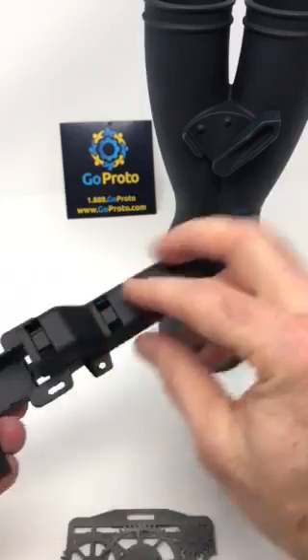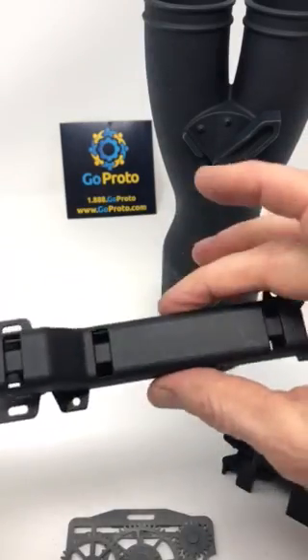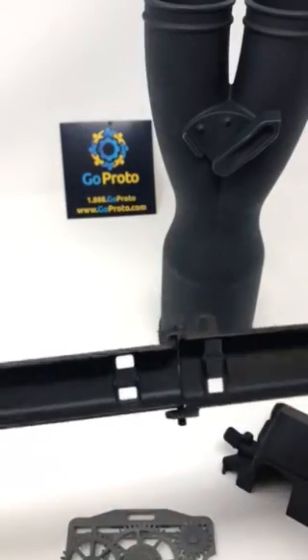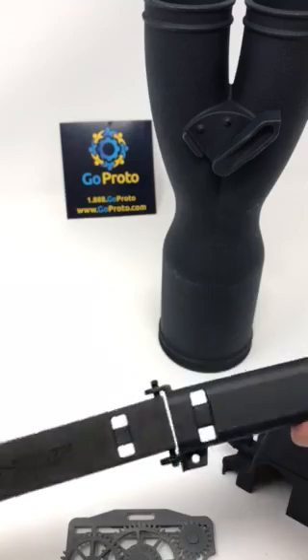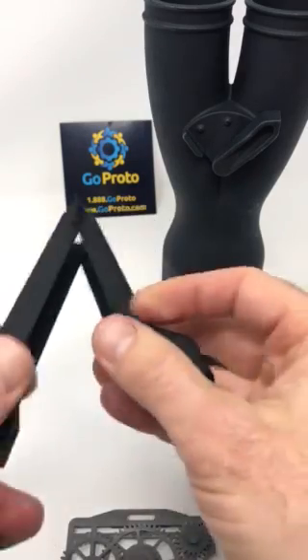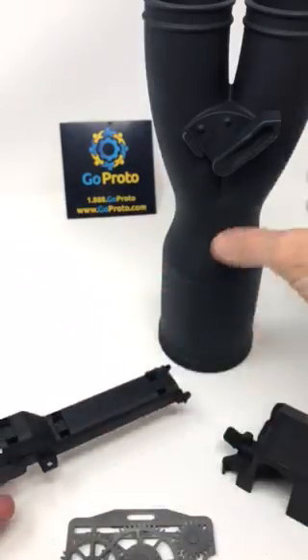This is another part that would typically be injection molded as two separate parts, but here it's made as one part so it doesn't require any assembly — no cost, no complexity, no worries. This part is also strong enough to take the flexing. Nylon 12 is a very durable material. Nice part.